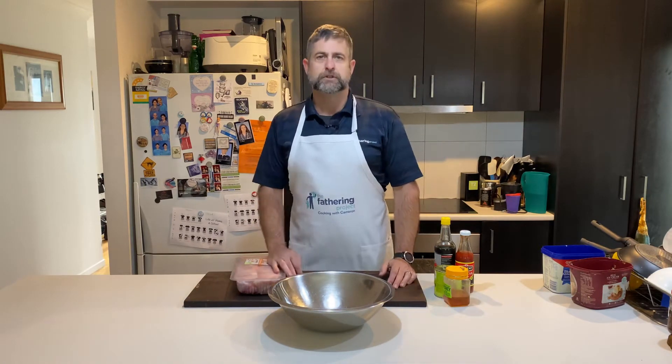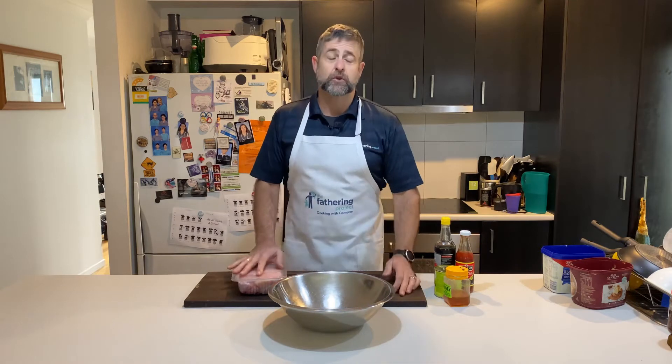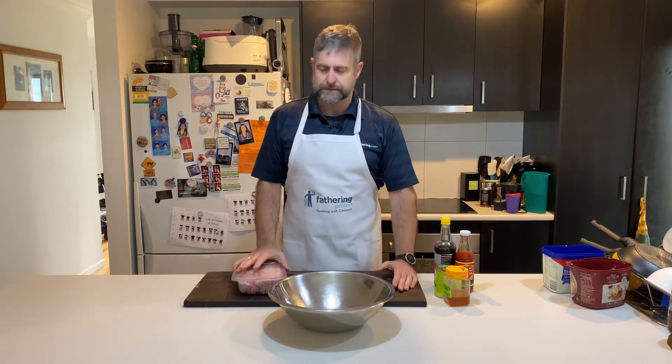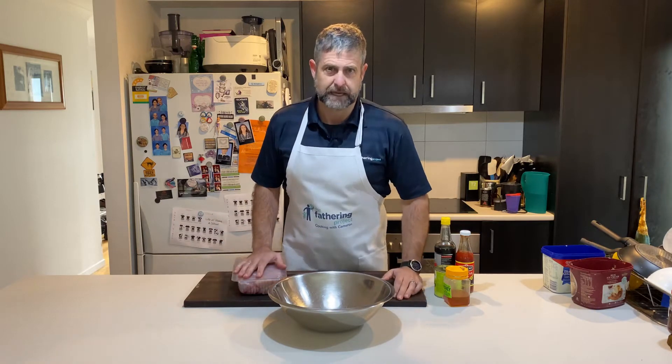The whole point of the original recipe was you just dump some chicken in, dump some pineapple juice into it, throw it in the slow cooker, eight hours later come back and it's meant to look all this beautiful golden brown. It didn't make sense, so this is my variation on it.